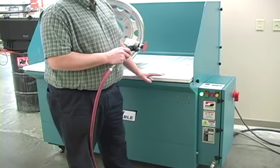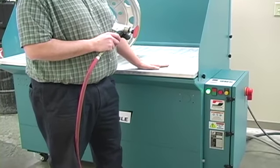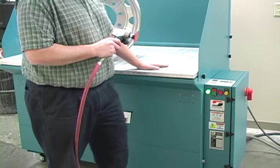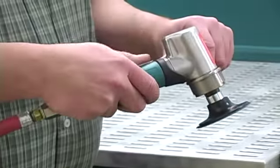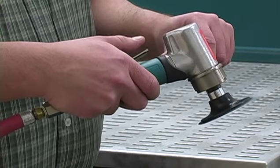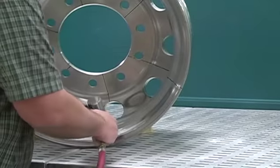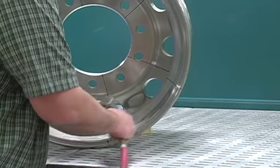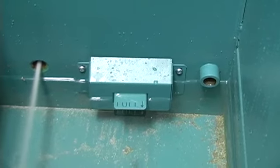The pneumatic interlock will not allow the operator to utilize this tool until the filtration system reaches optimal speed.